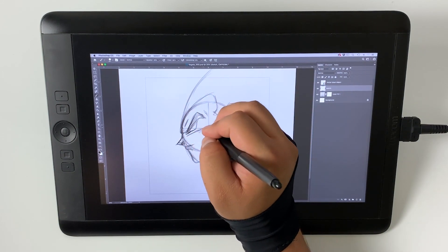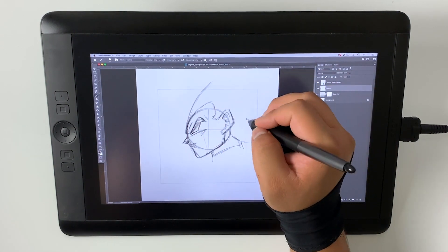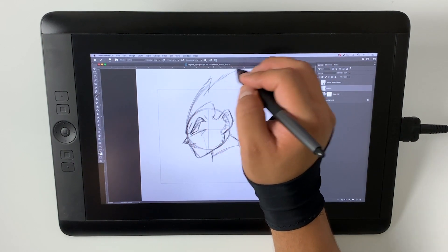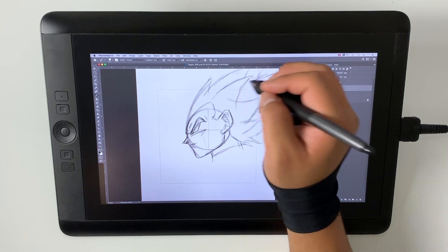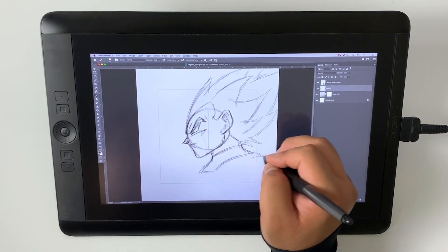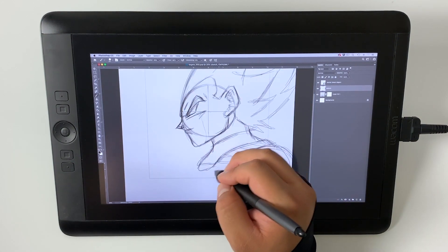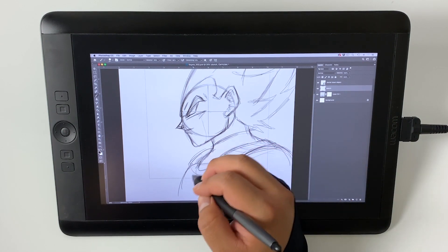The way I personally do it is my very first sketch is a very rough, very loose sketch — not very precise. It's more so just meant to get a general layout of what I'm drawing. I always begin with a circle and from that reference the eyes, the nose, the ears, just trying to figure out the general layout. So this part is very rough and not very detailed — it's meant to get the layout.